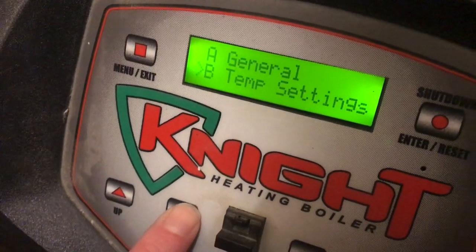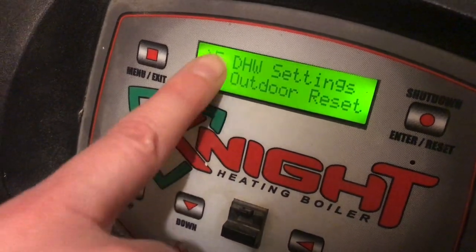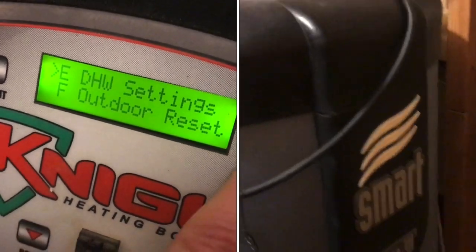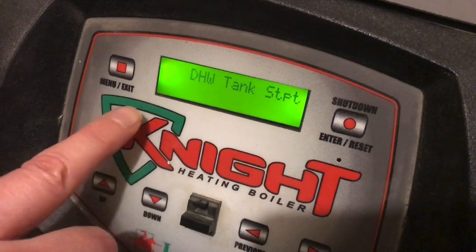I'd like to show you that the domestic hot water settings are separate from the system heat settings, if you have it set up for radiant heat and hot water. So we'll hit Enter for DHW — domestic hot water settings. There are several.